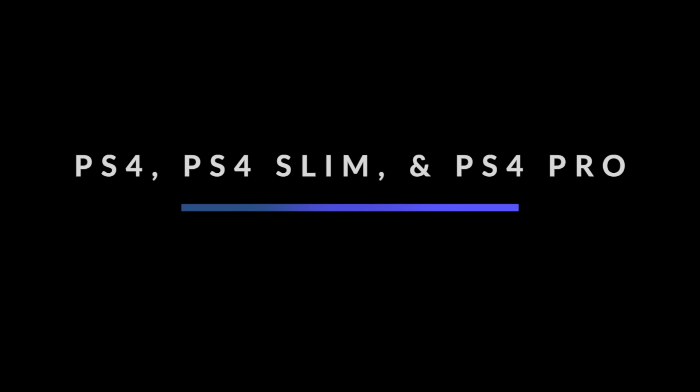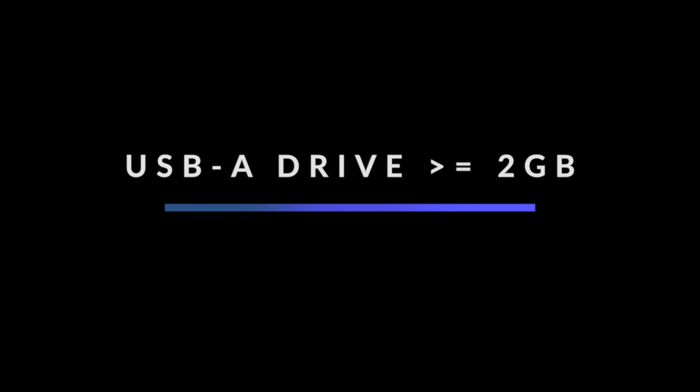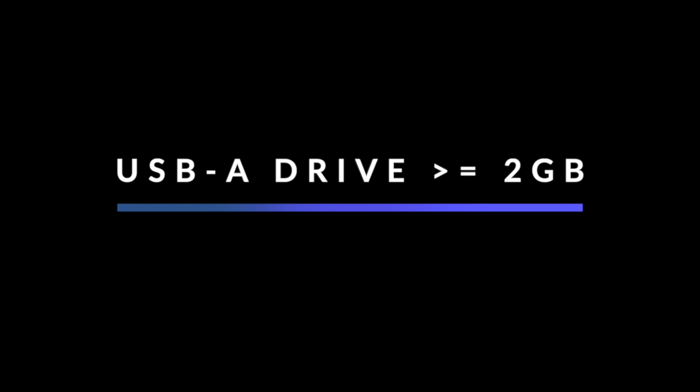This guide supports all models of the PlayStation 4, including the original, slim, and pro models. While this guide is specific to version 9.00 of the official system software, you can also jailbreak consoles on lower versions as well. Along with your computer and your PlayStation 4, you'll also need a USB-A drive that's at least 2GB in size.